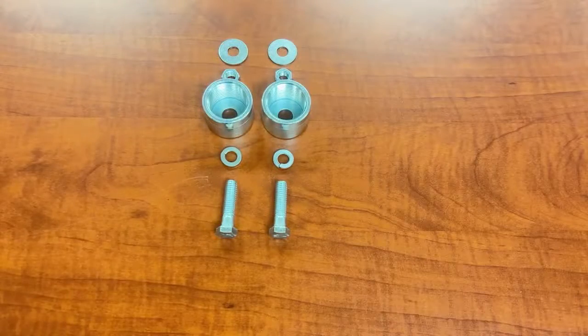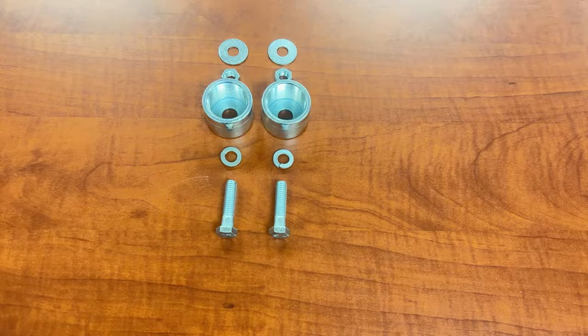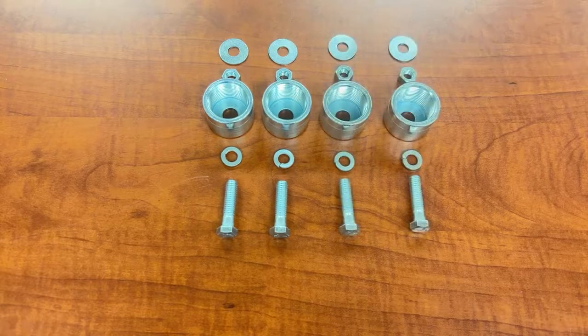The CK8 comes with two washers, two nuts, two swivel connections, two lock washers, and two bolts. While the CK10 option comes with four of each.